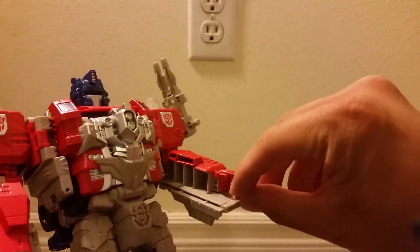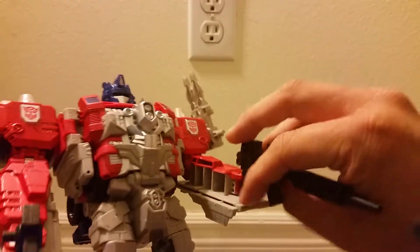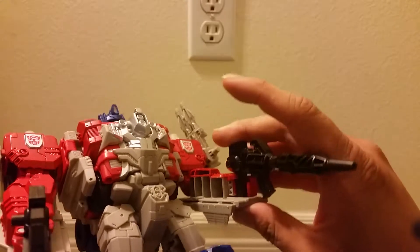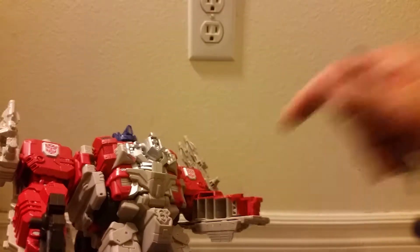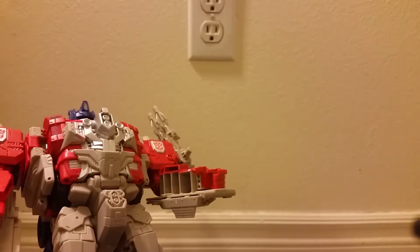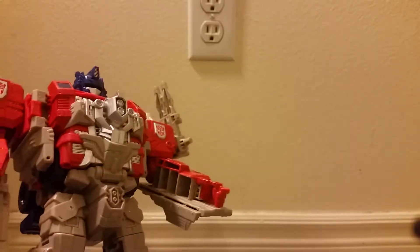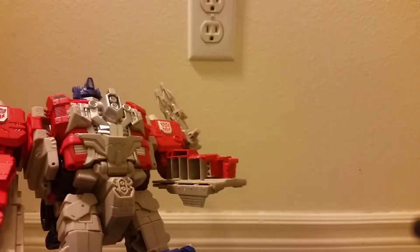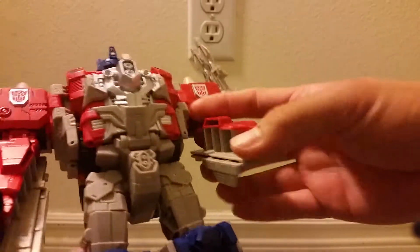The guns tab into a slot in the arm. I'm guessing they didn't bother to put tabs in the hands, maybe because they didn't think it would look good when he's not holding the weapon. I wouldn't mind if there were tabs there though.